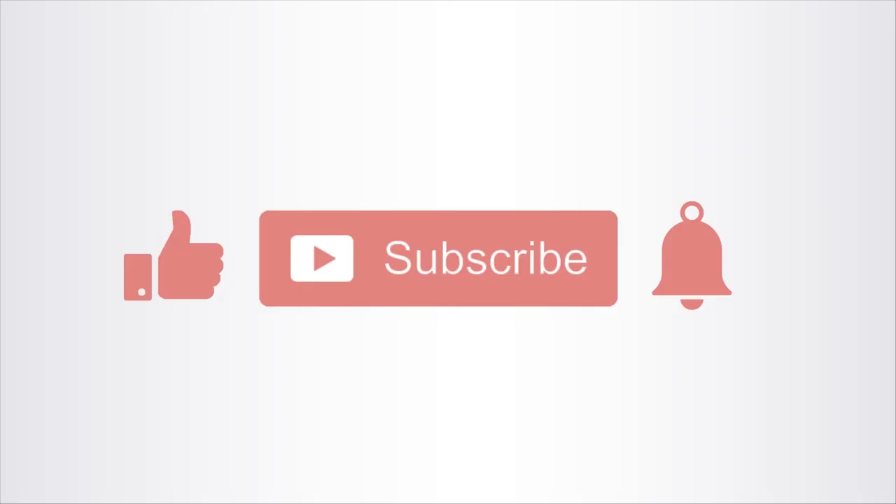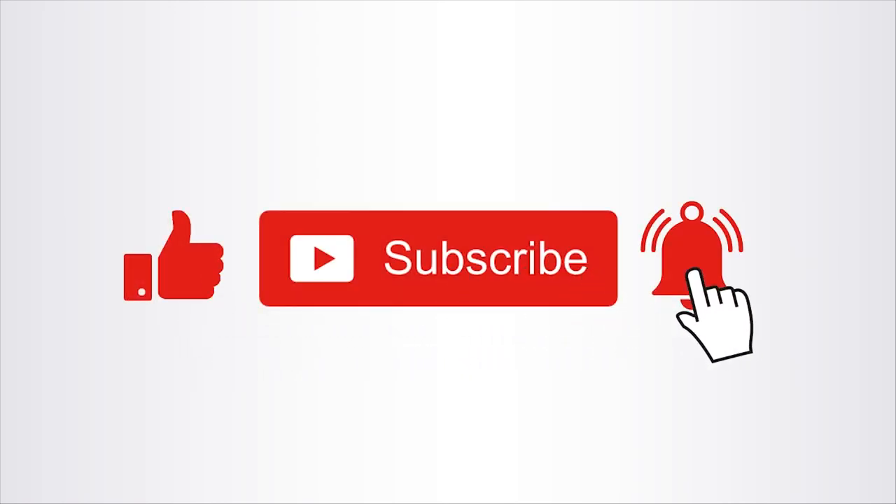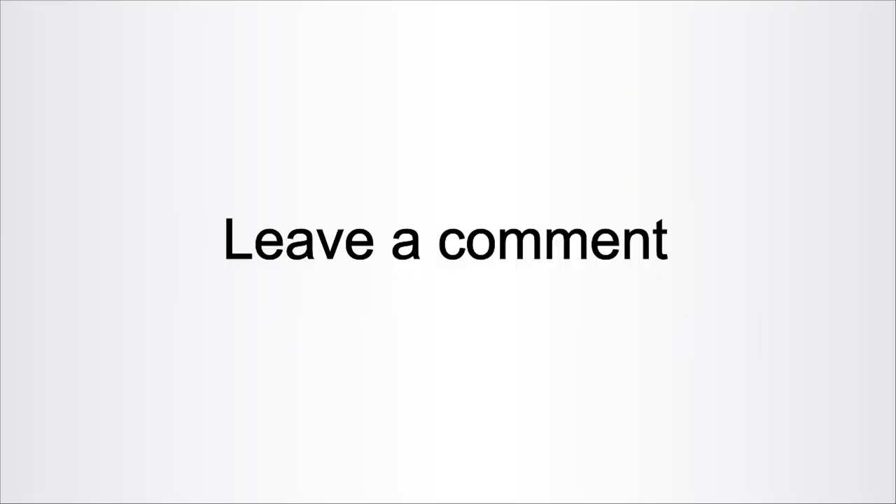If you enjoyed this video, we would really appreciate if you could click on like and subscribe to our channel. It will also help us very much if you could leave a comment. Thank you for watching this video and see you in the next one.